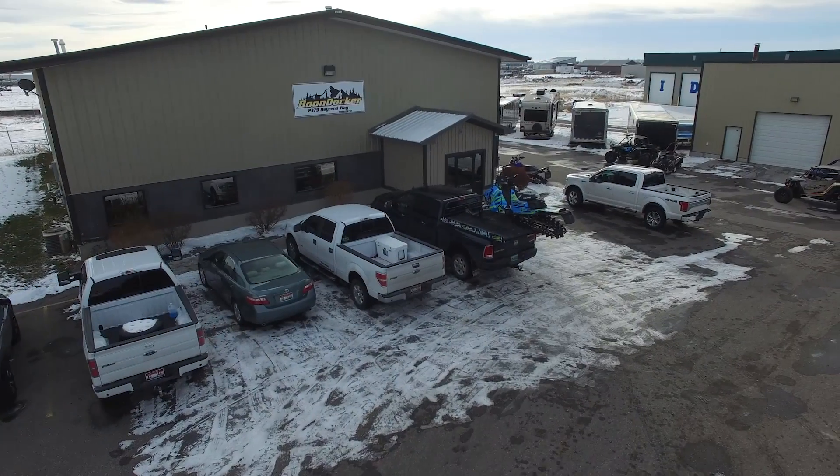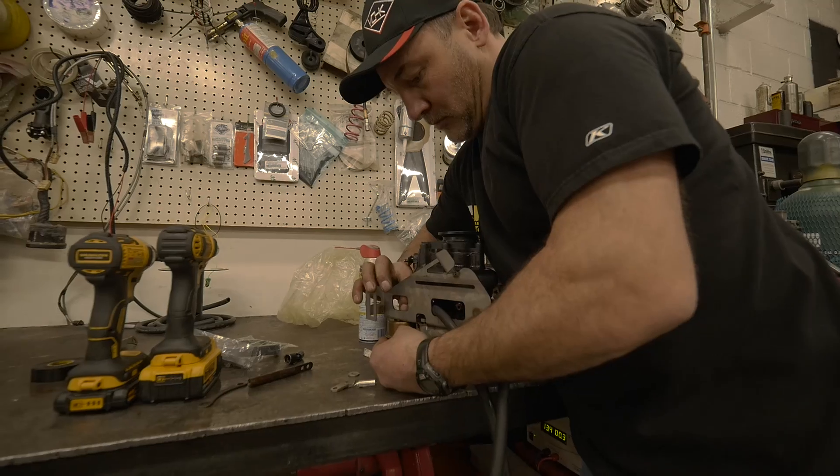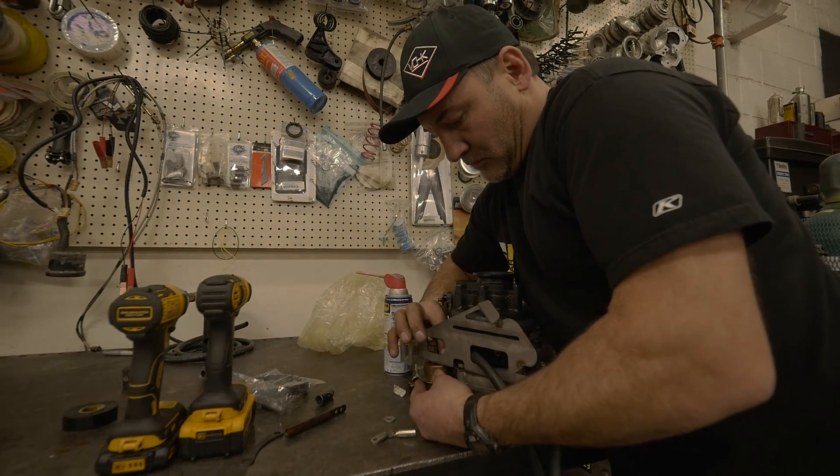I'm Junior, General Manager here at Boondocker, in charge of design and conceptual work. One of the products that we're super excited about right now is this new Sidekick 3995 Turbo Kick.